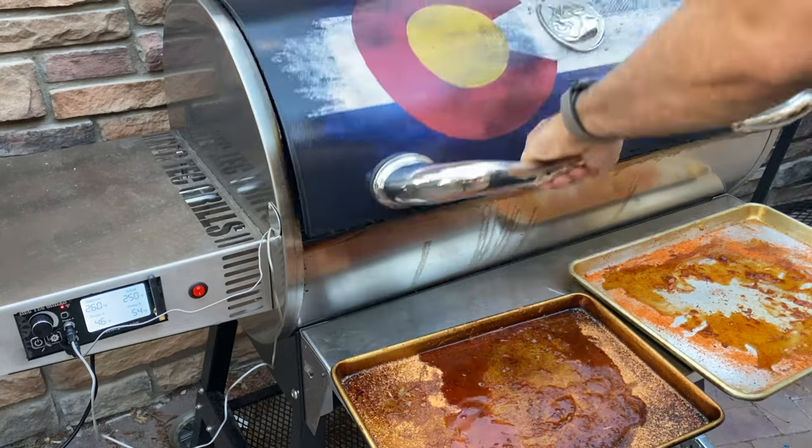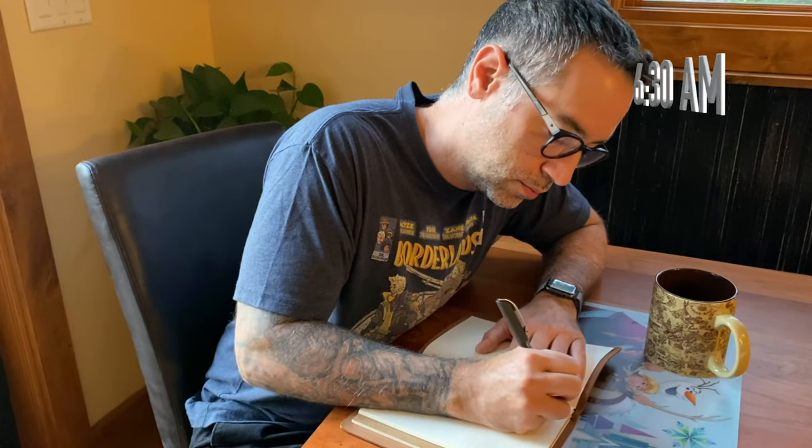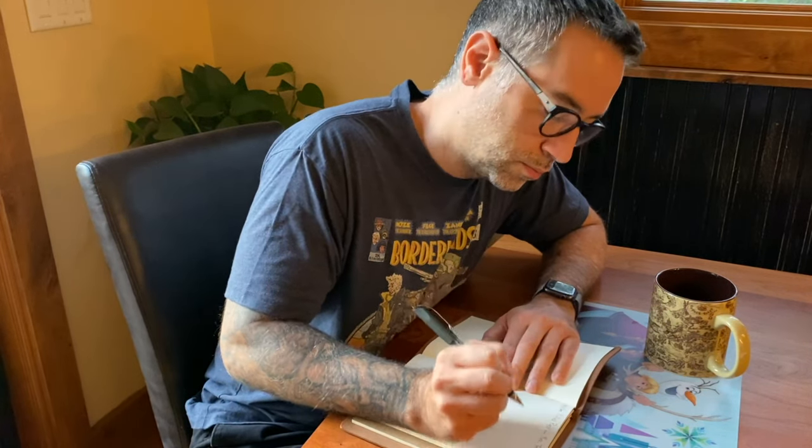In this case, that heat is coming from below. It's now 6:30 AM and the cook officially begins. Something I started doing recently is journaling my cooks — you'd be surprised how much you forget just the day after a cook, let alone weeks later when you might fire up the smoker again. So write everything down as if you're going to teach someone else how to do it.